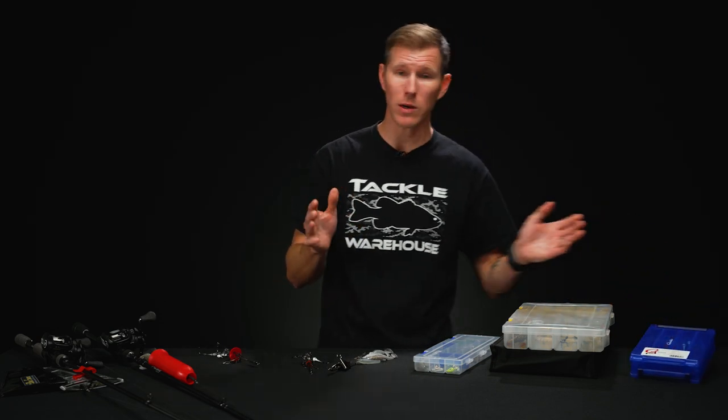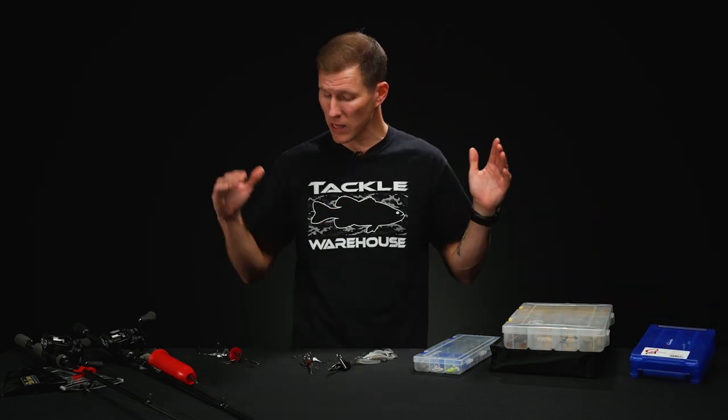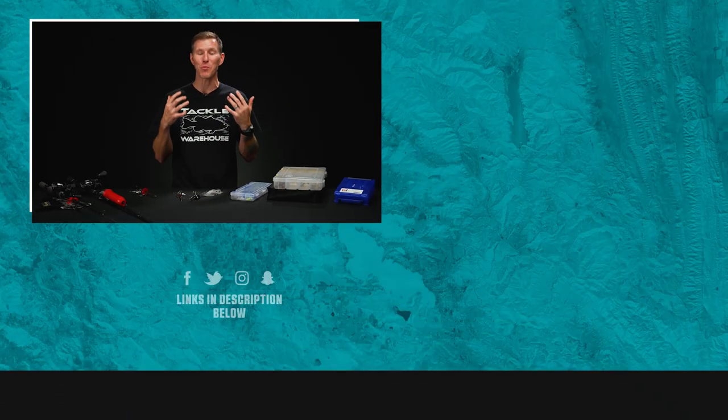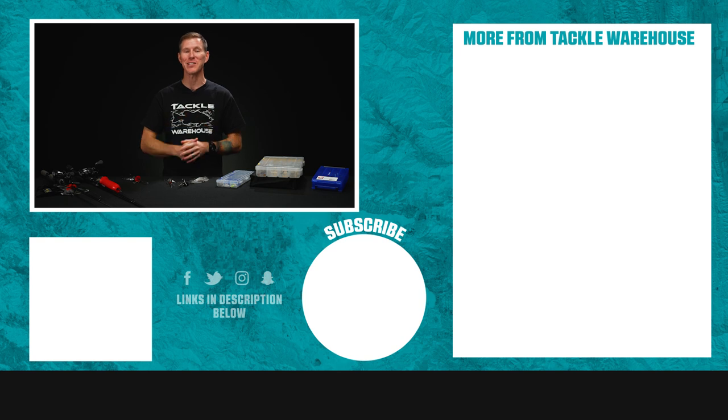There's a bunch of different options on tacklewarehouse.com, make sure to check them out. That's going to cover it guys for this how-to. Hopefully this helps you tame some of those unruly rigs and make storing them and bringing them with you a little bit easier. If you enjoyed this video and learned something from it, please give us a thumbs up. If you want to see more just like it, make sure to follow our page or head on over to the learning center on tacklewarehouse.com. Until next time, guys.